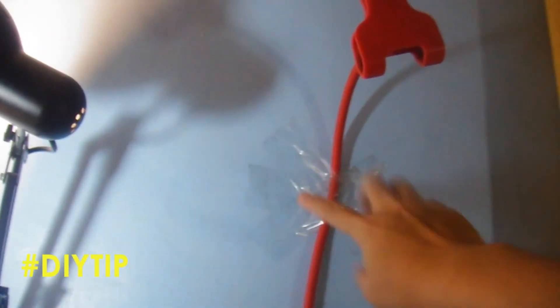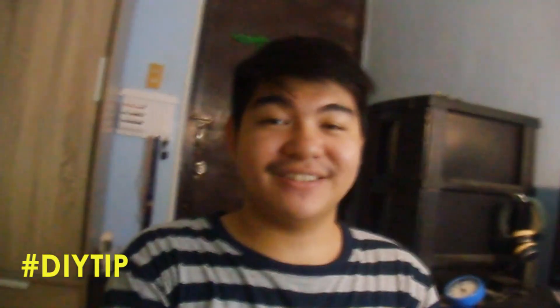By the way guys, ganito pala yung laging setup ko kanina — kaya ko siya inayos. Nalagyan ko siya ng tape. Ito yung phone holder, yung lamp ko na daylight and fluorescent, and then yung lampsheet. So yun. Bye.